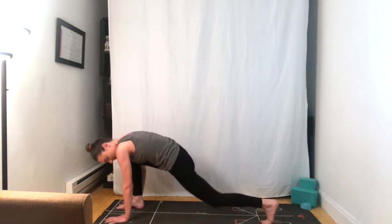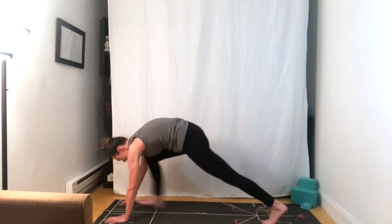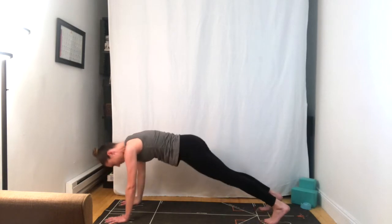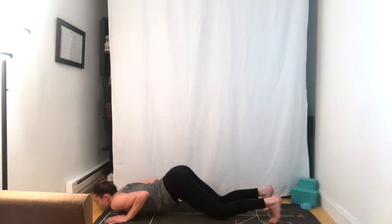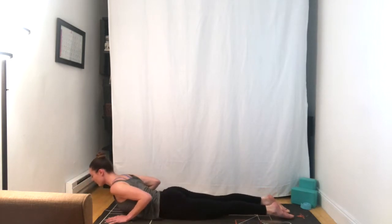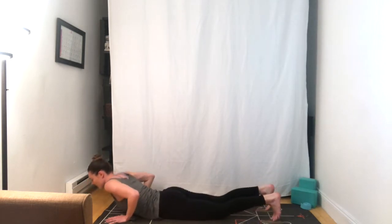Tucking the back toes, lift the back knee, step to plank position. We'll lower down with the knees, chest and chin. Inhale, baby cobra. Exhale, downward facing dog.